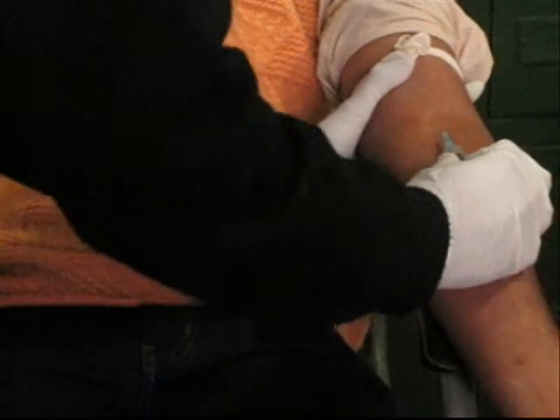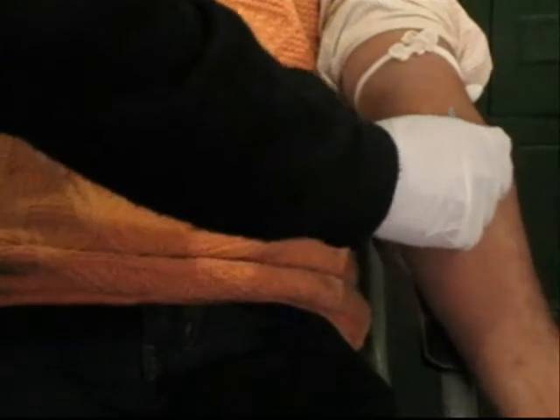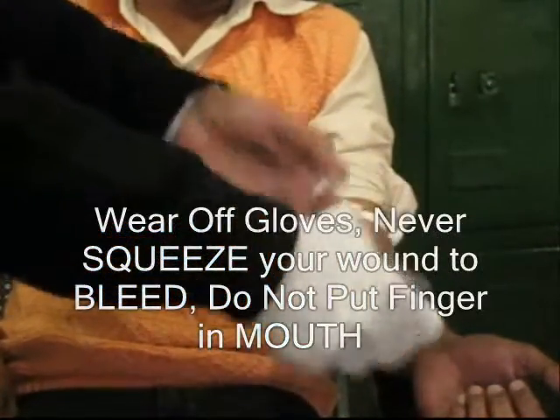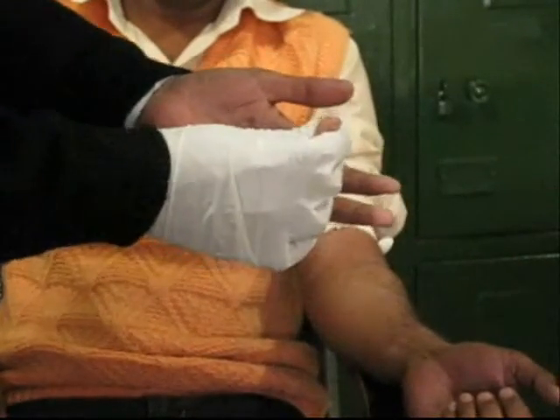Some of the time, while sampling blood from patients, you get a needle prick. As you get the prick, wear off your gloves, never excuse the wound to bleed, and do not put your finger in your mouth.